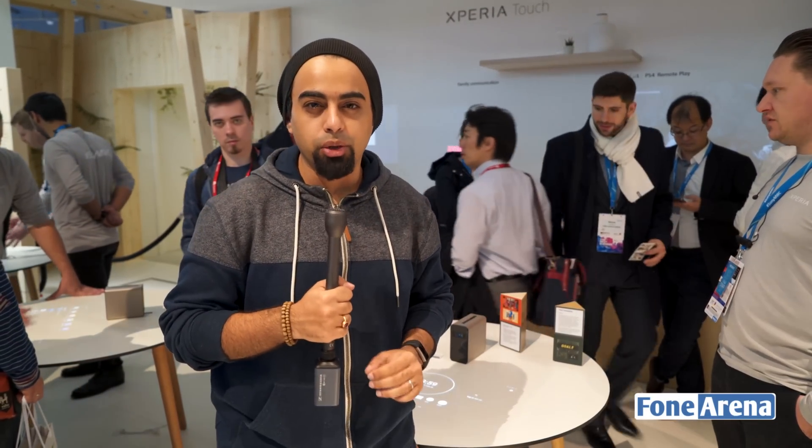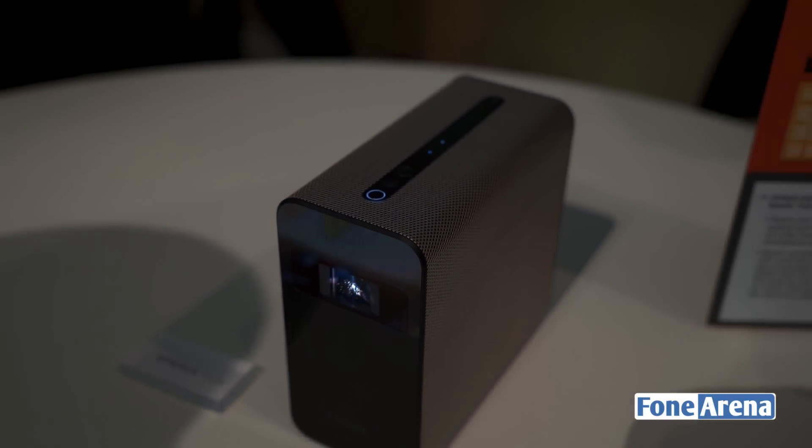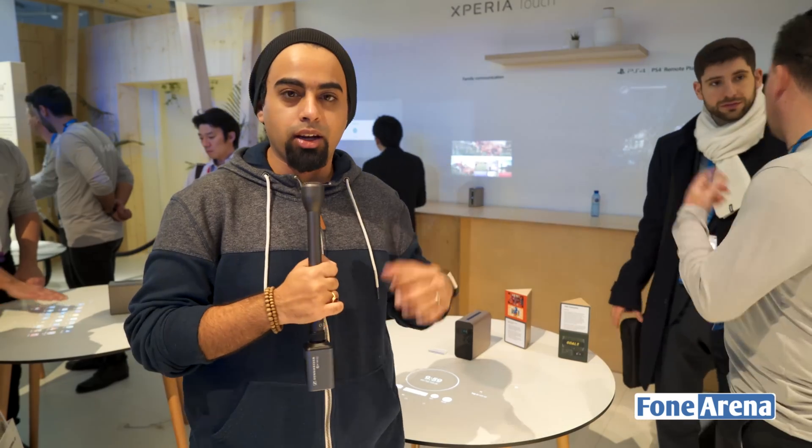Hi everyone, Dhruv Bhutani here from 4norea.com and we're at the Sony booth where we're going to be taking a look at a very interesting new product. This is called the Sony Xperia Touch and it's a very cool laser projector that projects an Android interface that you can control over whatever surface you've been using it on.